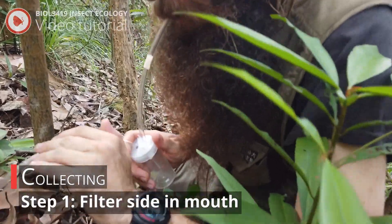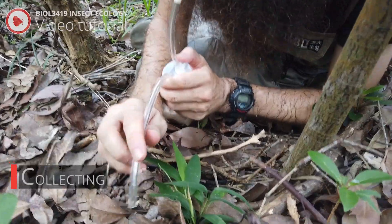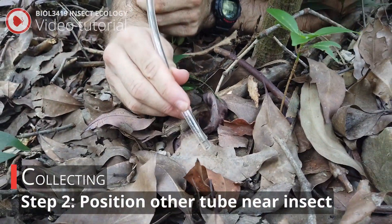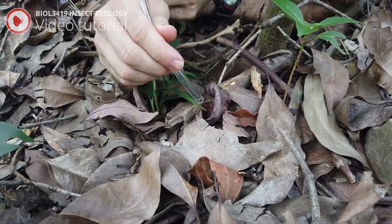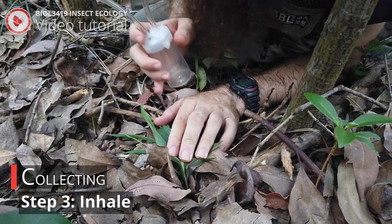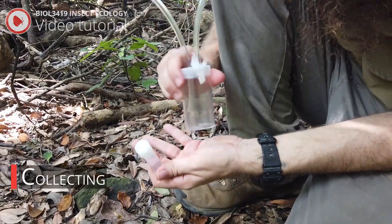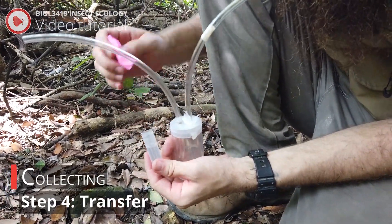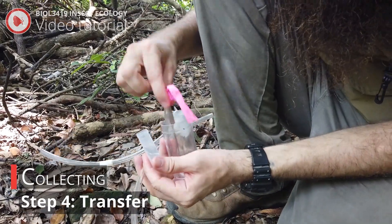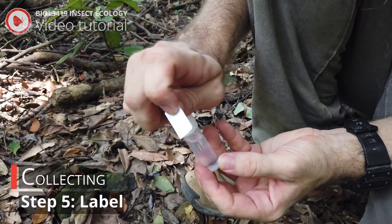Step one, place the aspirator tube that has the filter in your mouth. Step two, point the other tube without the filter at an insect you want to collect. Step three, inhale through the filtered end, sucking the insect into the aspirator container. Step four, move the collected insect to its own vial. Step five, add the label.